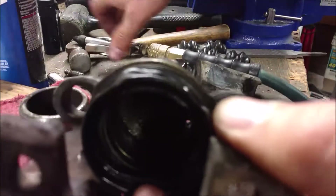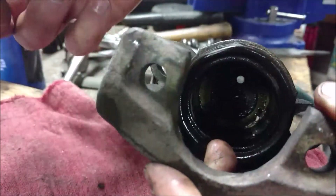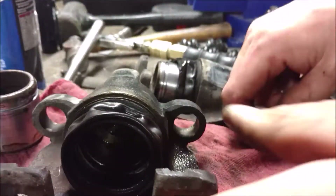You can see the holes are too small to get a punch through — it just doesn't work, and it'll mess up the back. So the air is the only way to go.